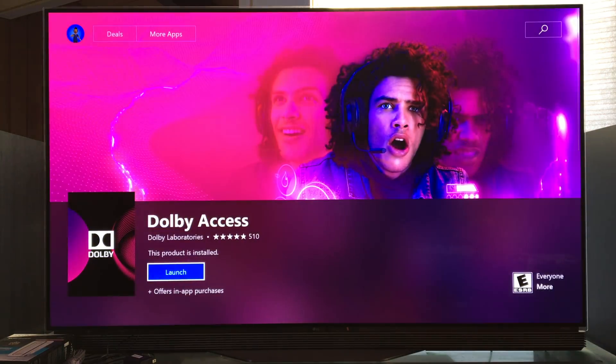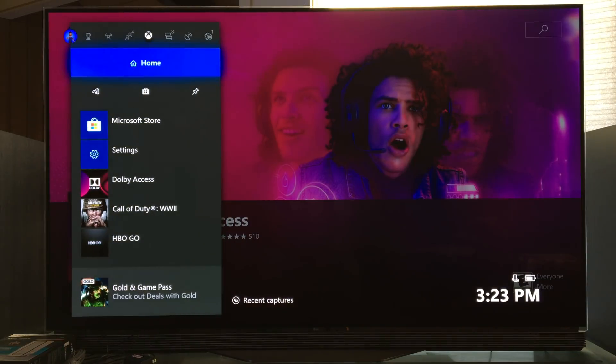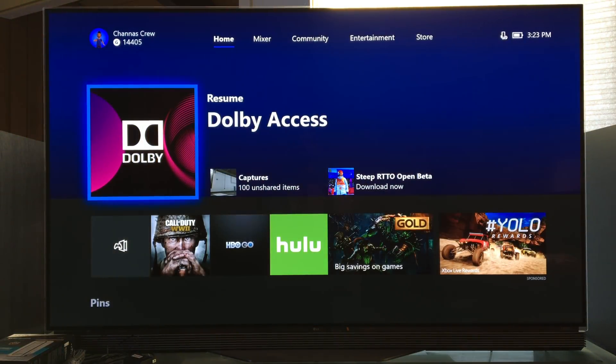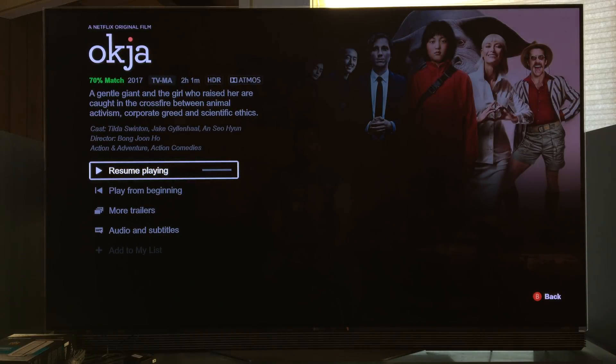So now you're asking me, what can I watch that's in Dolby Atmos? Well, you can do anything from the Dolby Access app. Gears of War 4 has in-game Dolby Atmos. And there's also a few titles on Netflix from the Xbox One X app. You can see up there the Dolby Atmos logo is there.